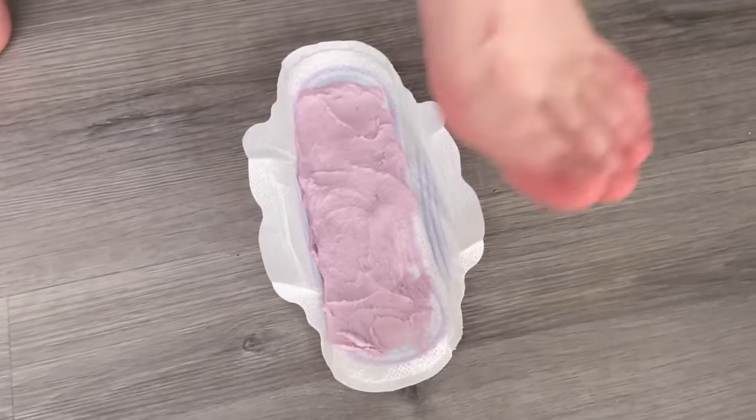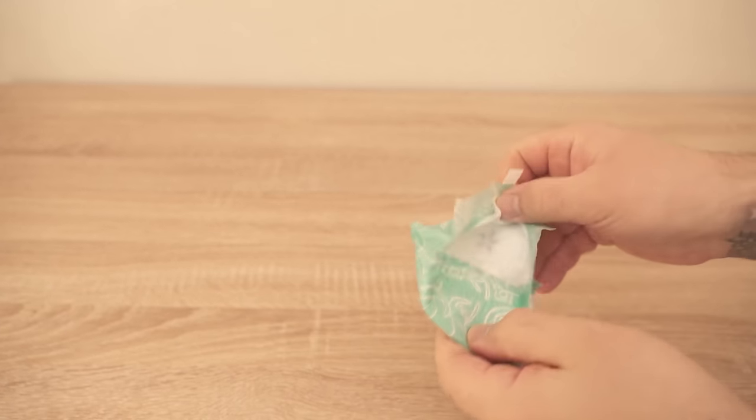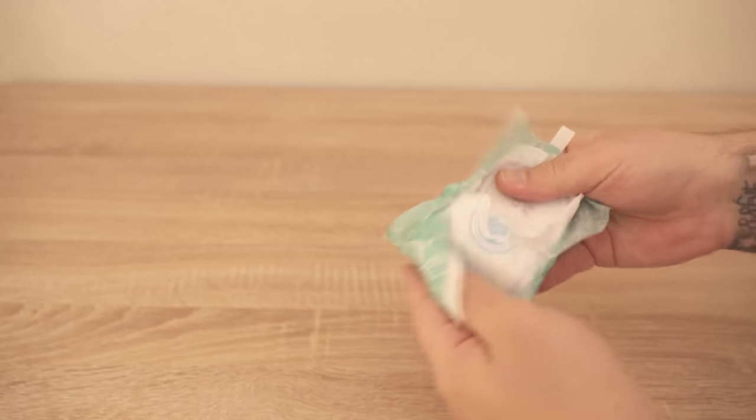Have you ever put a sanitary napkin under your foot? In this video I'll show you why this is a good idea and what exactly we put on a sanitary napkin beforehand.